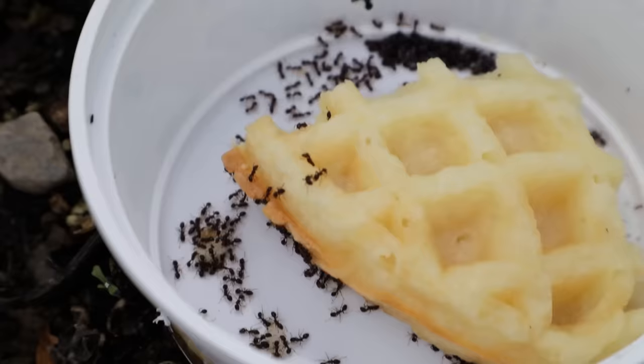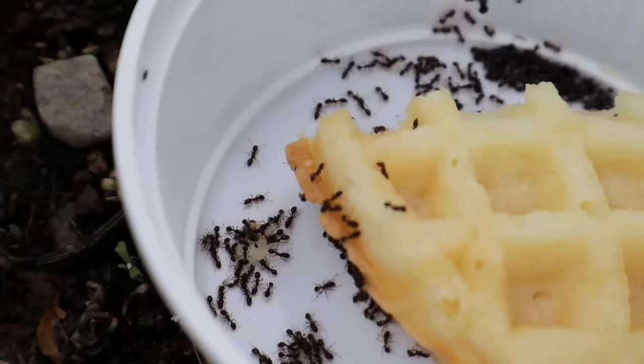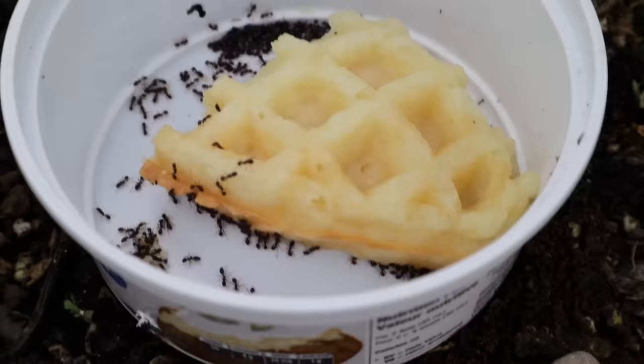There you go. This has only been down for about a day and they've definitely found it. You can see on the side of that waffle they've pulled off a chunk and are starting to divvy it out and carry it back to the colony. There's a whole ton of ants in here. I like having it in a container like this because that way I can keep it away from non-target insects.